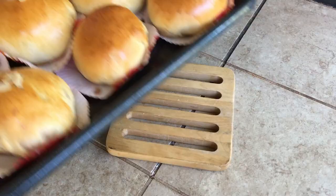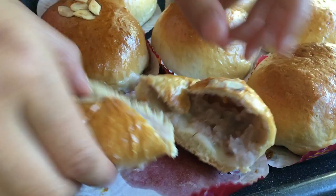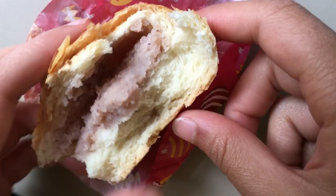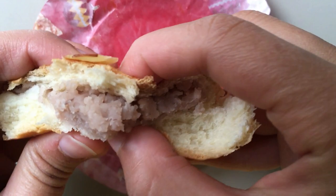After they're done baking, let them cool for five minutes and you can enjoy them. These are so amazing, so fluffy and soft. The taro paste inside is so smooth and creamy — it has that milky creaminess and I hope you guys like it as much as I do.